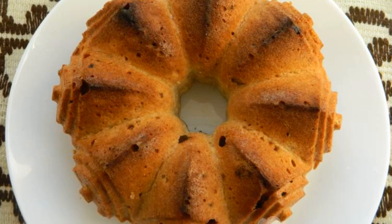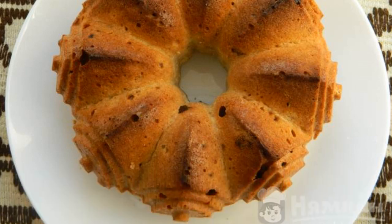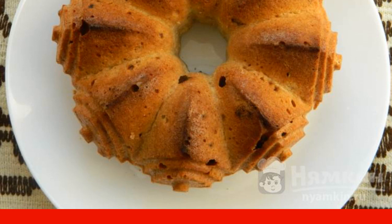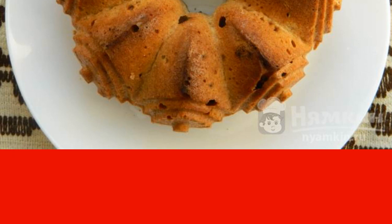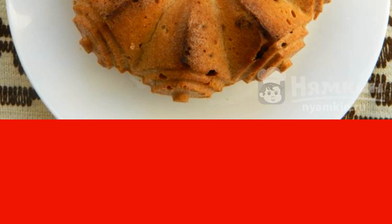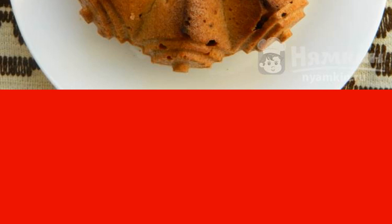I offer you a cool recipe for an airy cupcake for tea — a little fuss, mixed, poured into a mold, the oven will do the rest, and the delicious cupcake is ready. Take raisins to taste; I took about 150g. The recipe is from the category of Russian cuisine and consists of four cooking steps. The complexity of the dish is medium.